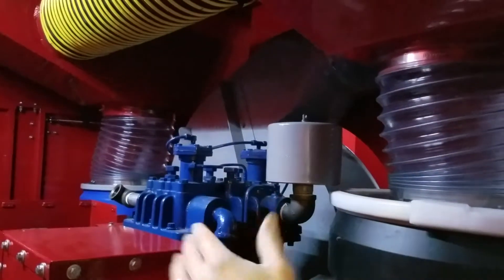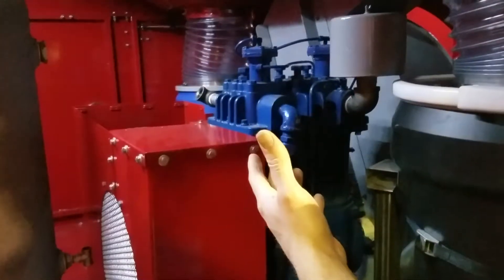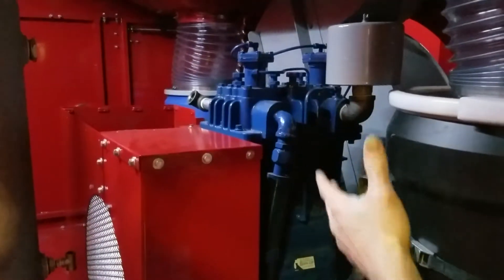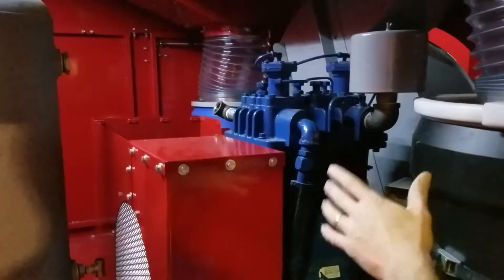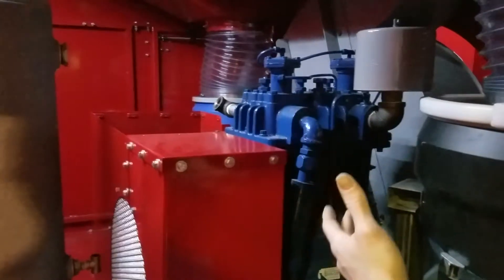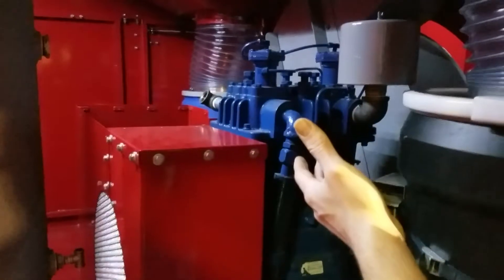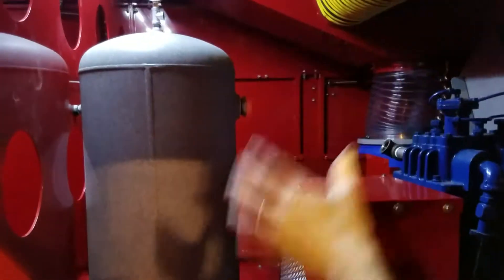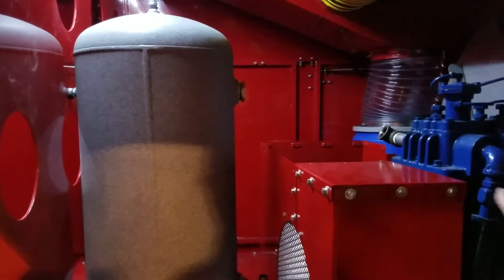All of our trucks have Quincy compressors. If you want a different compressor, we'll be happy to accommodate, but Quincy's have proven extremely reliable over the years — they are the best compressor on the market. This one is a Quincy HP good for up to 450 PSI. Nobody uses 450 PSI for duct cleaning, but some customers do use more than 200 PSI. This comes with a 200 PSI air tank, but we can get up to a 300 PSI tank as an option.